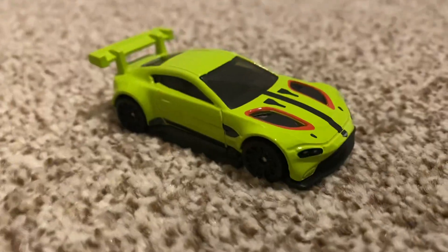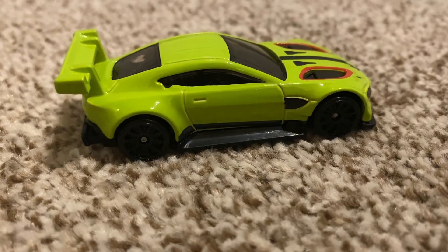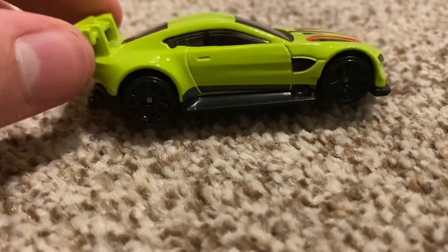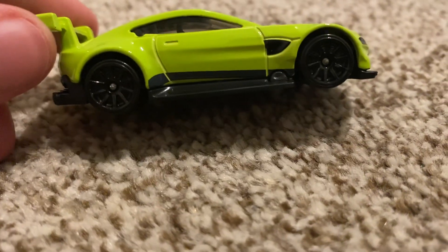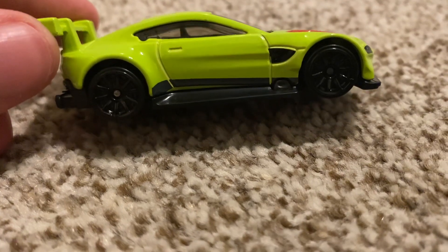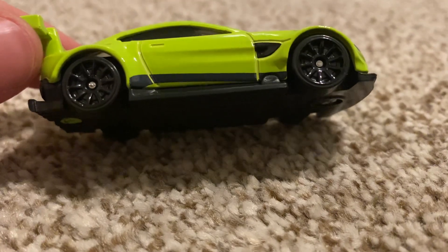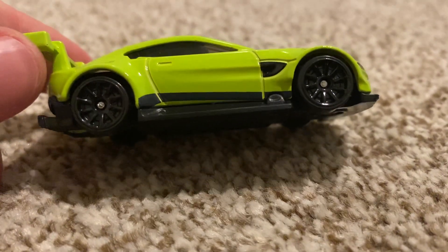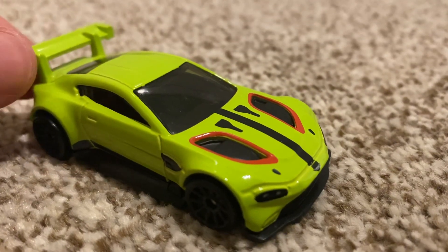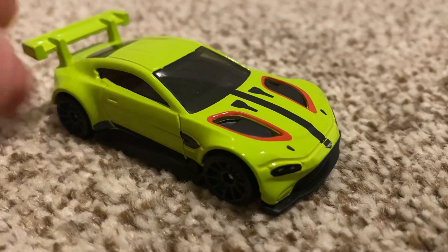Let's begin from the side view. As you can see there isn't a whole lot going on, but there is a vent on the side which is a tampo, as well as a stripe which is black — also a tampo near the bottom near the plastic piece. This car is also using black rims which are 10 spokes. These are quite popular in the cars I'm doing right now. As I'm recording I've done two previously, so this is the third one with these black wheels.